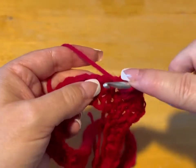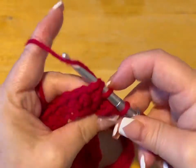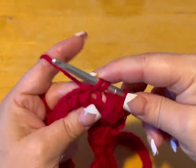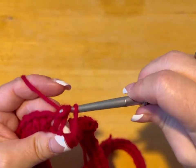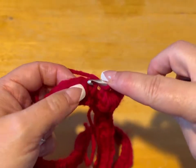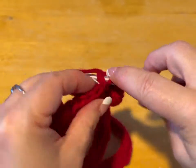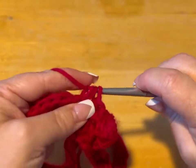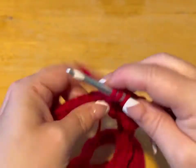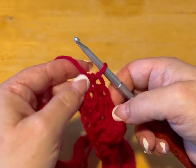Yarn over into the stitch, and while you're doing that, push the popcorn forward with your other finger — then do a half double crochet. See, it really makes it pop. That was one half double crochet — we're doing four. Two, three, all in their own stitches, four. So we did two HDC, a popcorn, then four HDC.